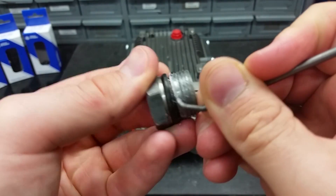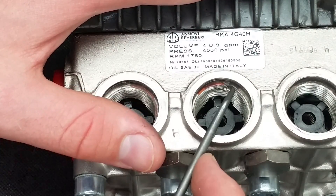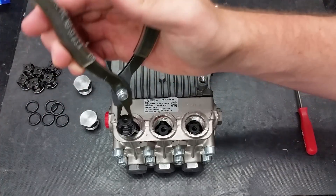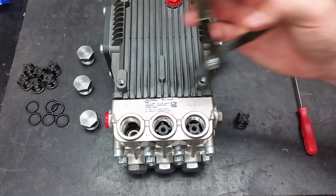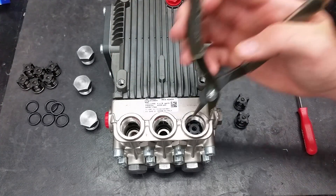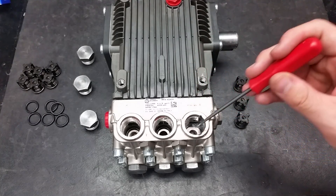Clean the valve caps and their sockets of any debris. Take out the three discharge valves with a pair of pliers. To remove the valves, grasp the cage with your pliers and pull. Use a pick to take out the O-rings under the valves.